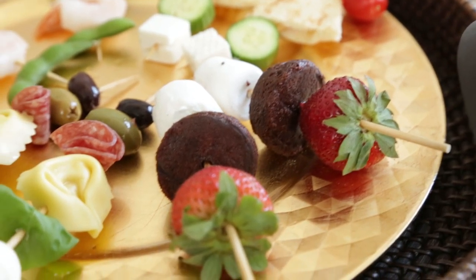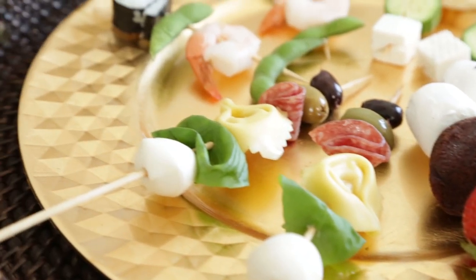Hey guys, it's Thea from Hallmark, and today I have my good friend Jess Smith, the blogger from inquiringchef.com, and she's going to show us how to make four different kinds of summer skewers for any of your summer parties. So tell me what you have masterfully created here.